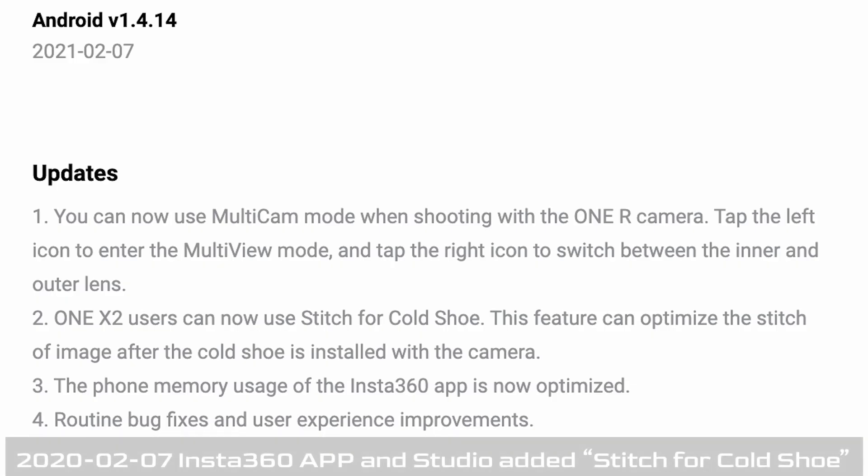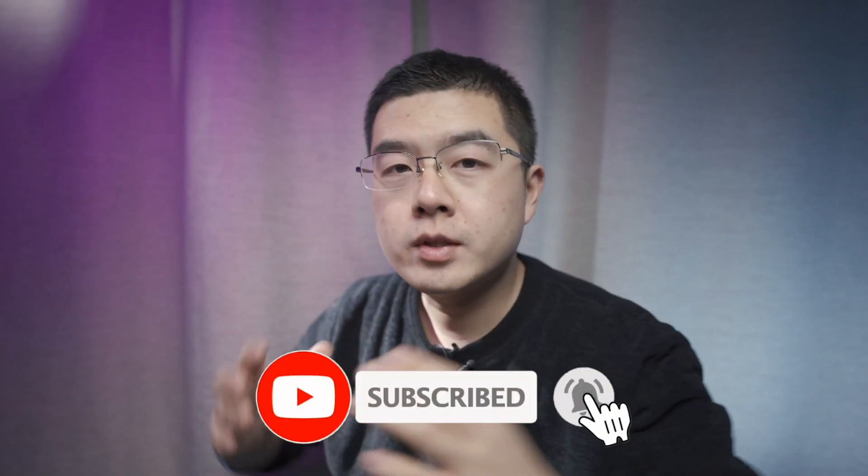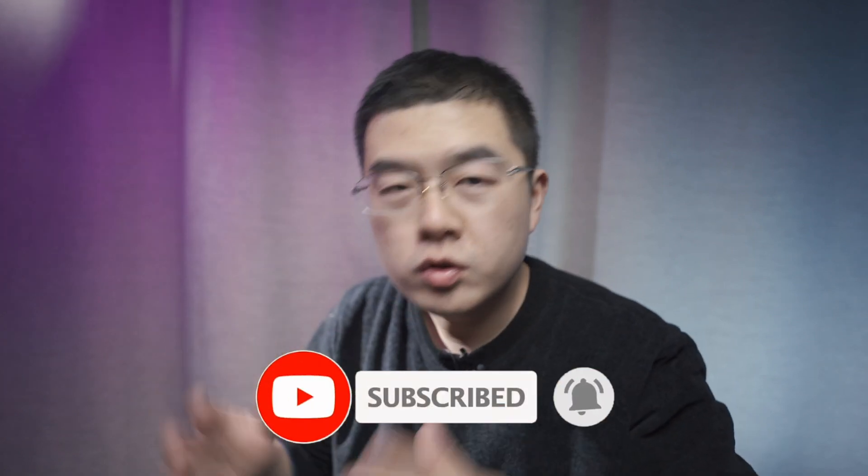Hello everyone, welcome back to my channel again. In this video, let's talk about the latest update about the Insta360 ONE X2. We're going to focus on a single feature: Stitch for Cold Shoe. So this is the ONE X2, and I'm going to make some experiments and share with you my personal exploration behind the scenes. My name is Xinguo. My YouTube channel is dedicated to 360 photography, video, and so much more. Now let's jump right in.